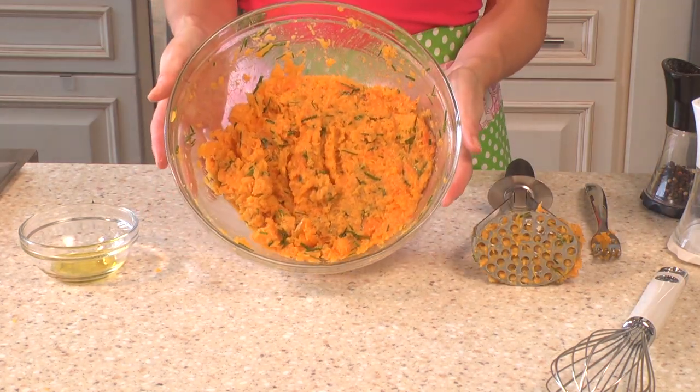Thank you so much for watching this video on how to make mashed butternut squash. I hope you enjoy it and serve it to your family this holiday season. Have a great day!